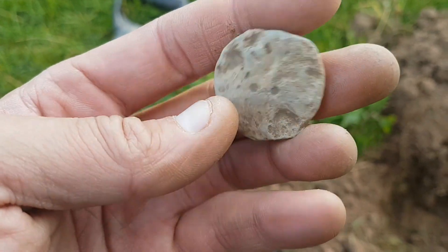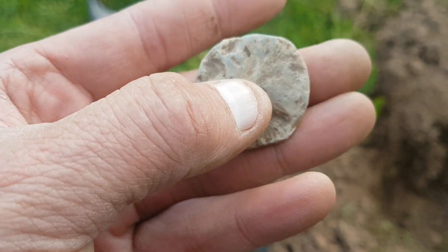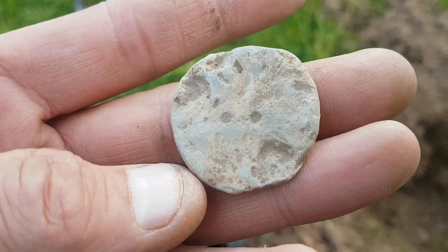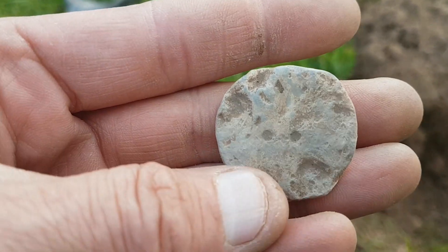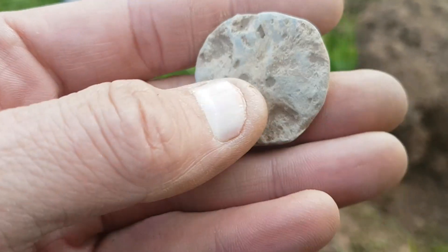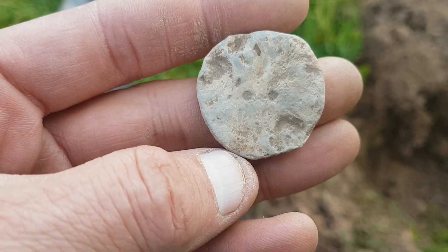Judging by the two holes in the middle, that's an old lead button I think. You can see the remains of a pattern — not what used to be a pattern there, but it looks a bit... so that's what I'd go for on that. Definitely an old lead button. Oh, something a bit different.